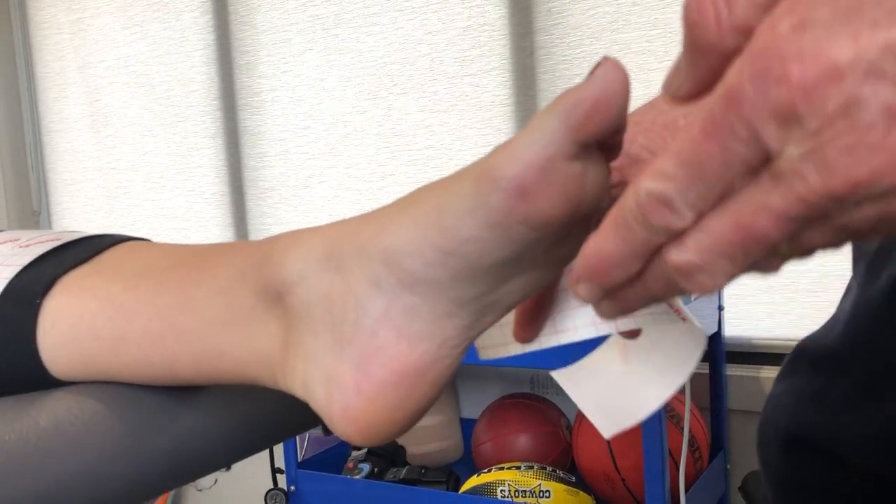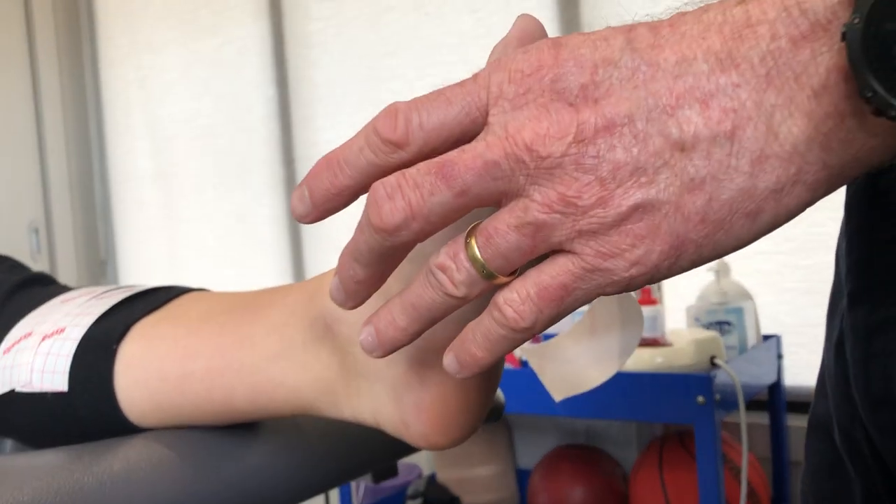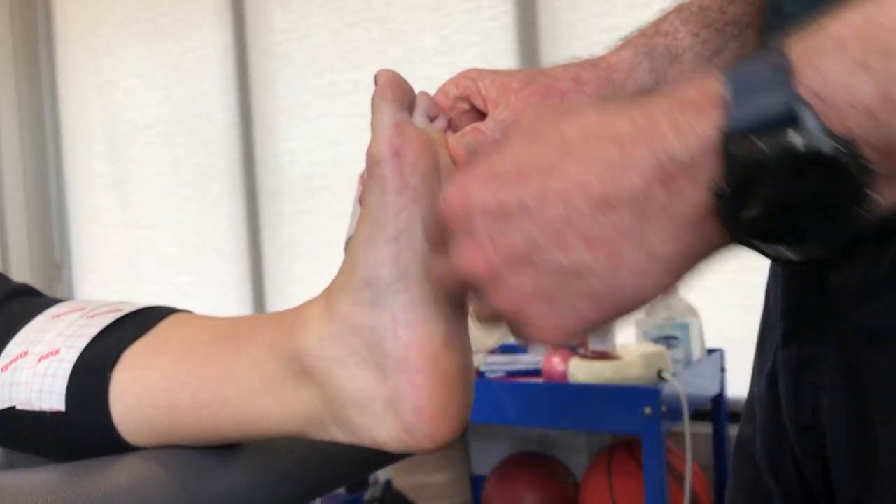So we're doing low-dye tape, predominantly for plantar fascia issues and arch issues. We're going to ask our patient Tracy to have her foot pulled back there with some nice dorsiflexion.